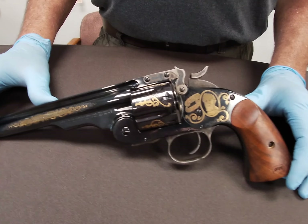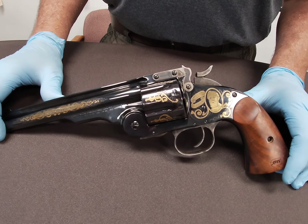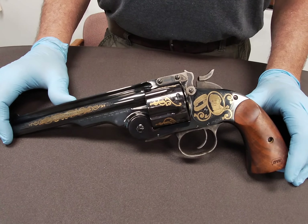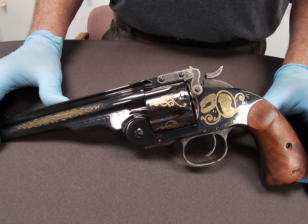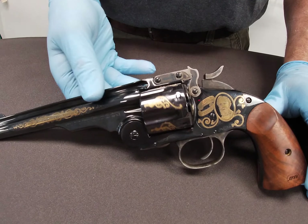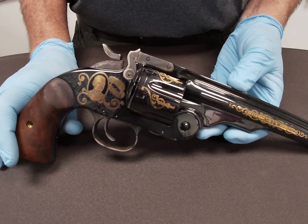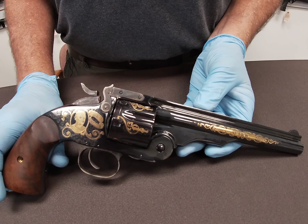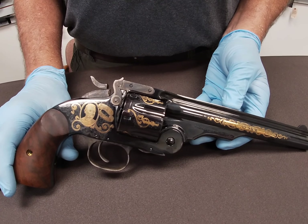That ended up being a cartridge slightly shorter than the 45 Colt already in use by the military. Because of that, the Schofield models could not fire the existing 45 Colt ammo; however, the 45 Colt revolvers could still use the 45 Schofield ammo. Because of this ammunition conflict, the military ended up discontinuing use of this firearm, and around 1898 the army sold these guns off as military surplus to the public.